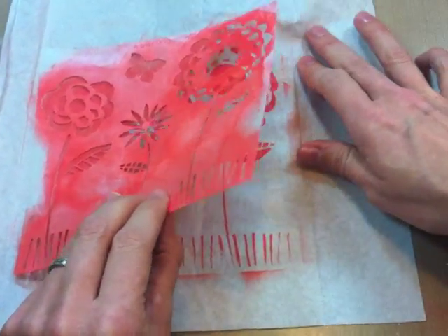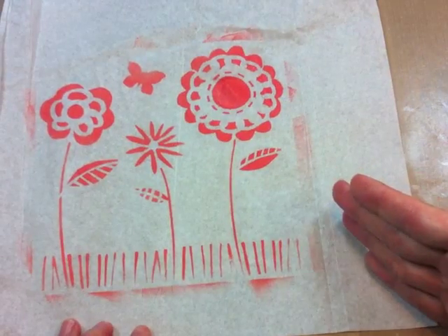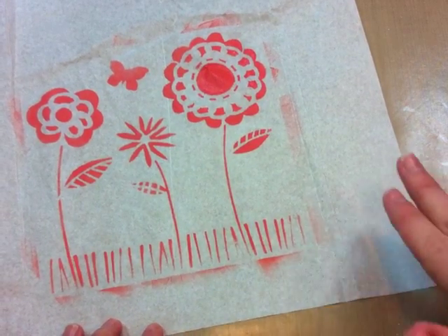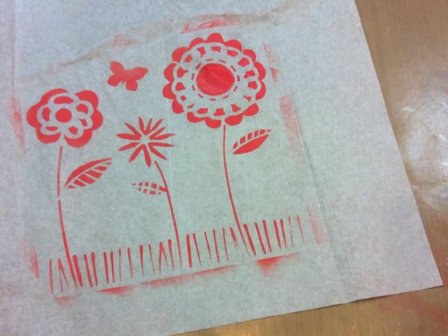Go ahead and lift off your stencil. You can see we've got a really nice stencil right here on the gift tissue paper. Now I'm going to show you how you can apply that to a tag and it will look like you stenciled it right onto the tag.